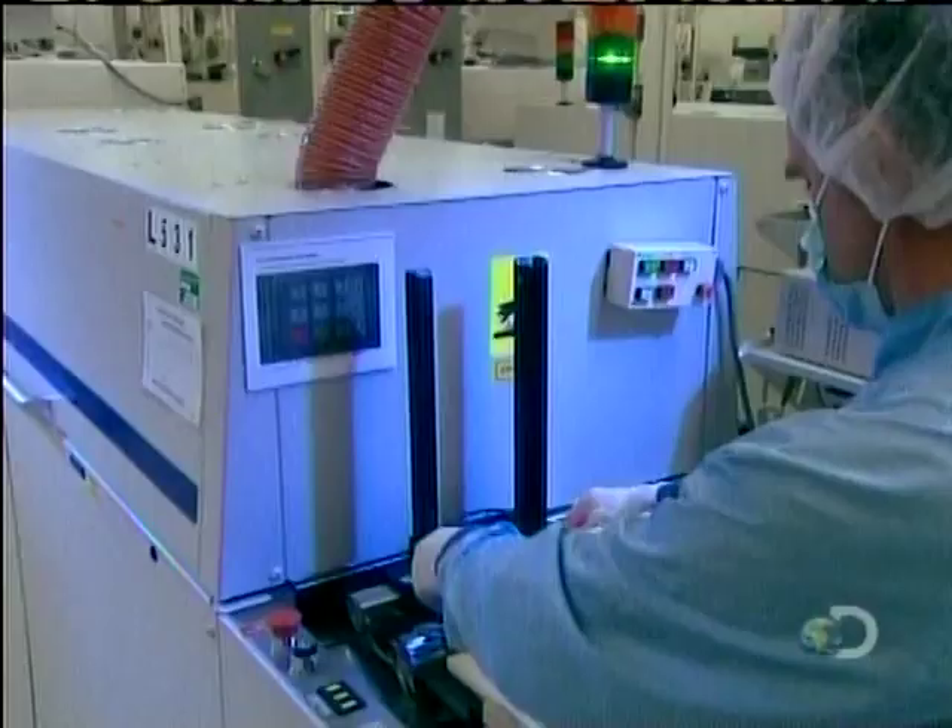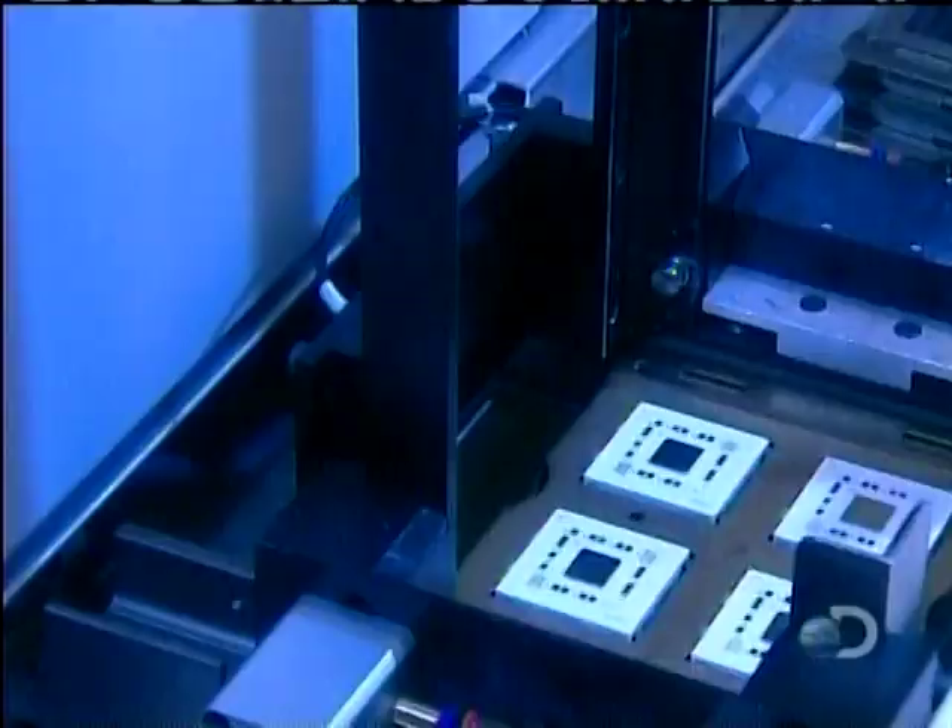Next up, a soldering oven at 689 degrees. The heat melts tiny beads of tin positioned on the chip, binding it to the substrate.